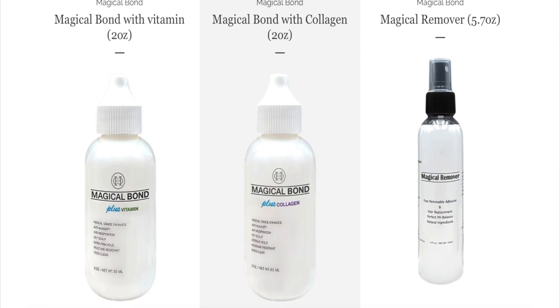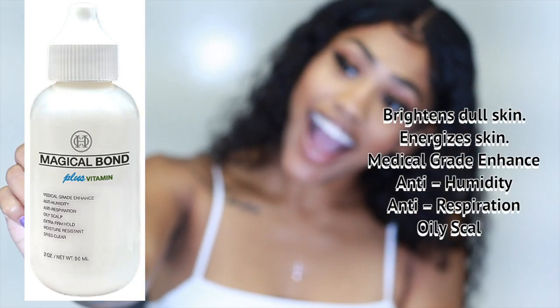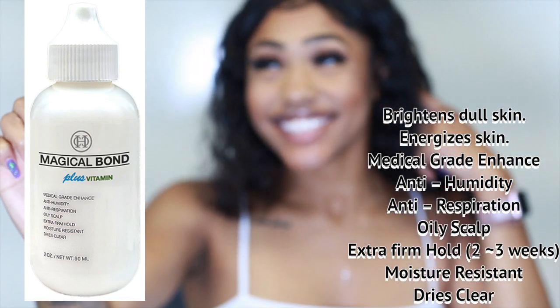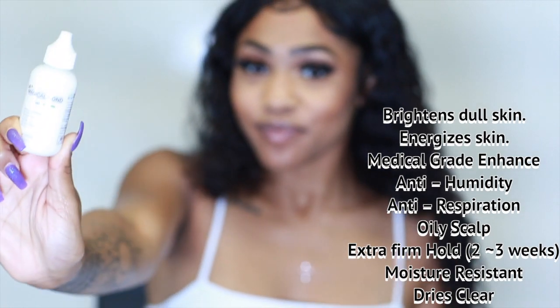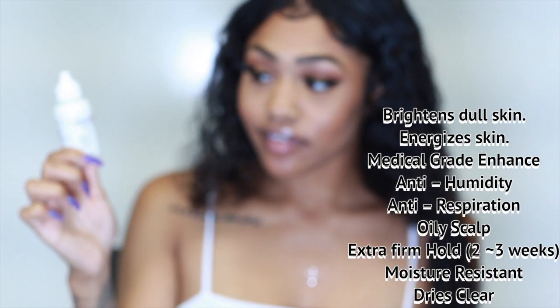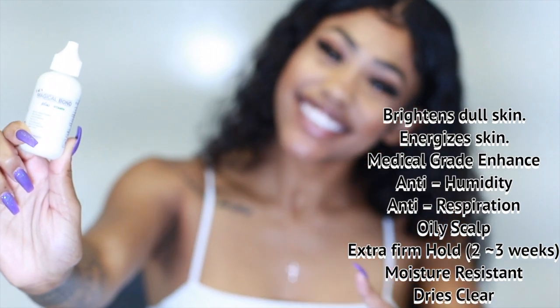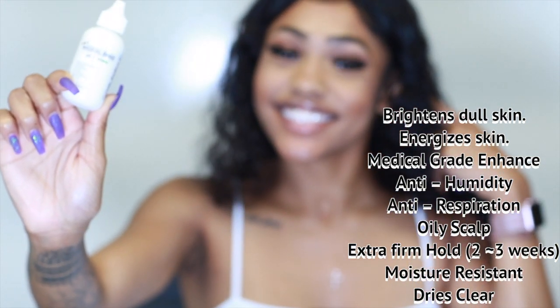Magical Bond with Vitamins brightens dull skin and energizes skin. It has Vitamin E which provides nourishment to rough and tired skin, and helps achieve clear, vital, and elastic skin. It's medical grade, anti-humidity, and anti-resistance. It's good for oily scalps, has extra firm hold lasting up to two to three weeks, is moisture resistant, and dries clear.